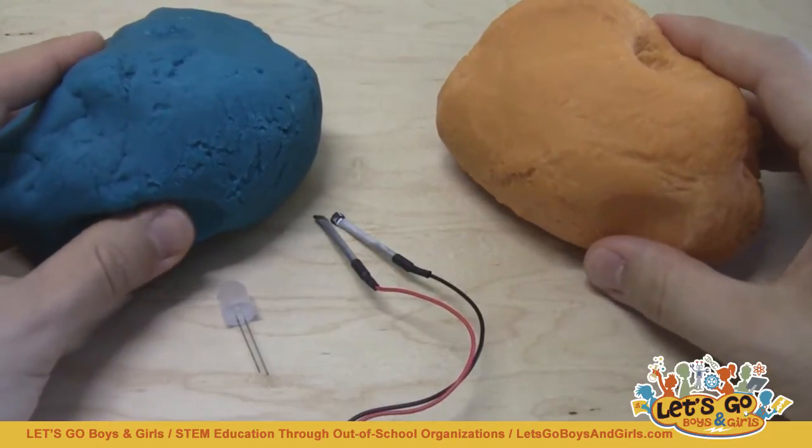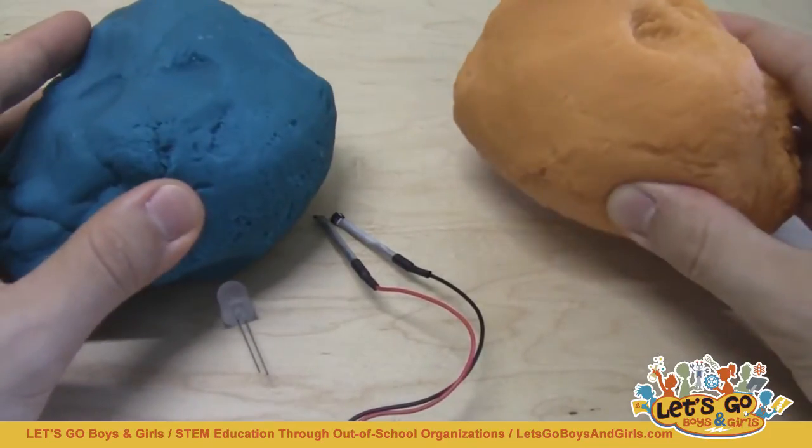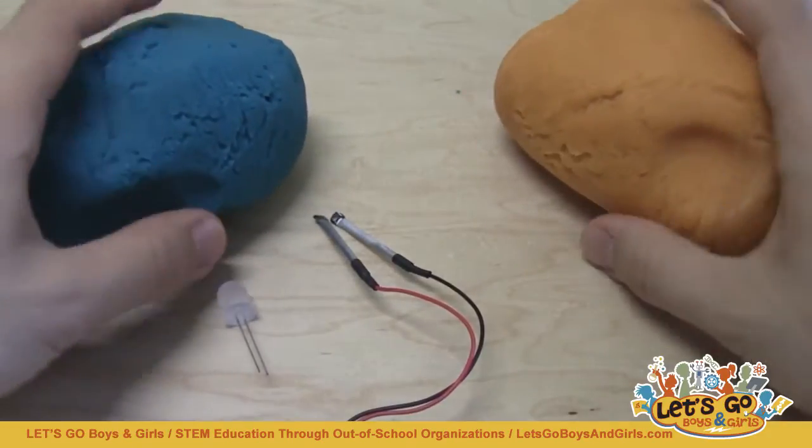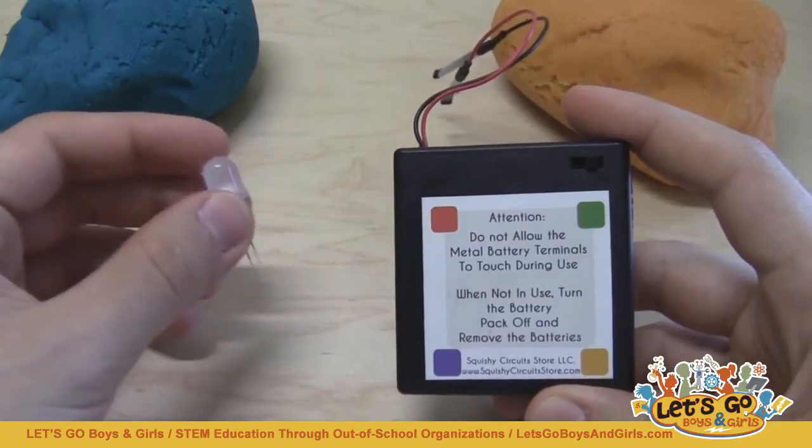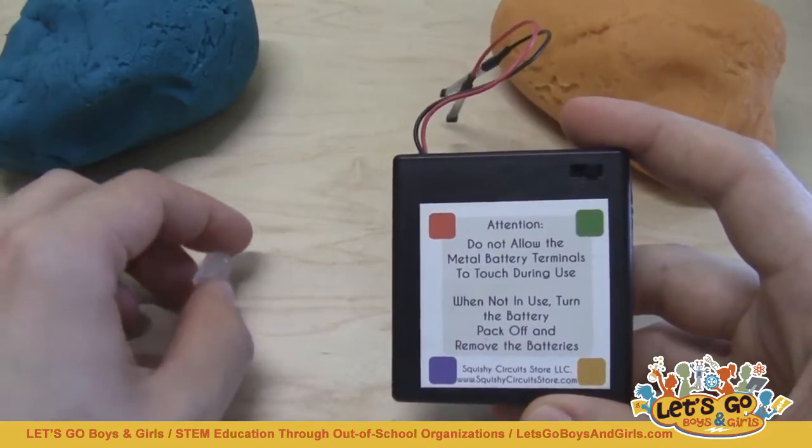That doesn't affect the conductivity of the dough. Just make sure you use different colors so you can tell the two apart. Now the other things you'll need to purchase are battery packs and LEDs available from the Squishy Circuits store.